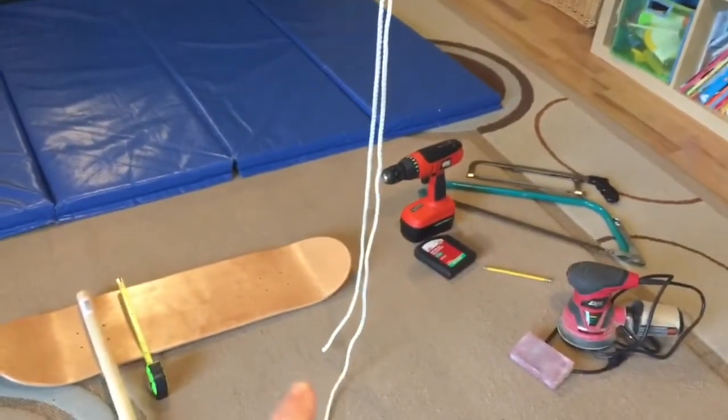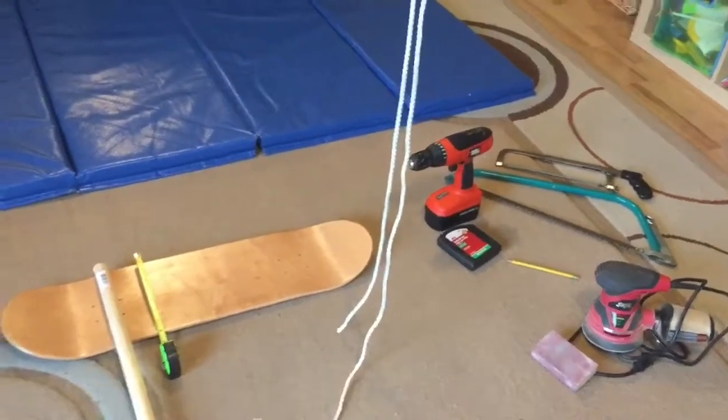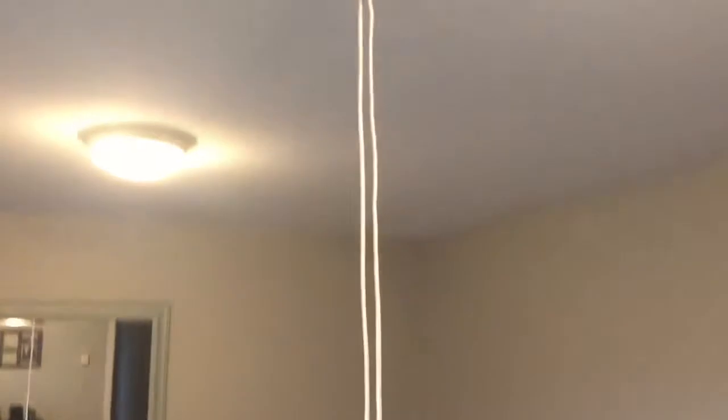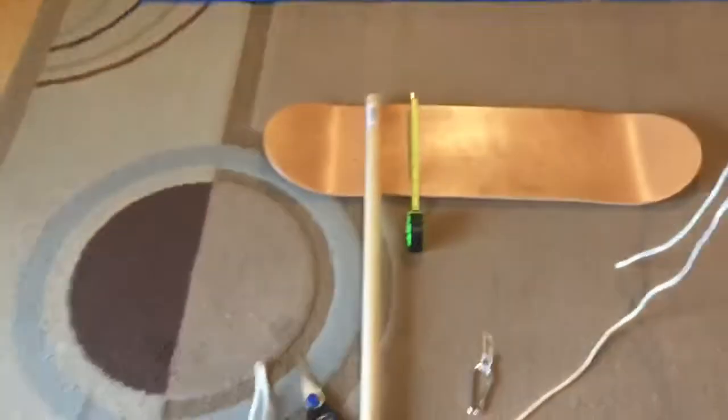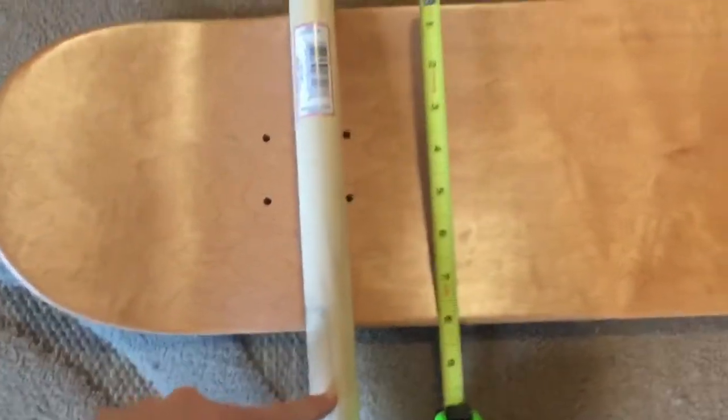I put the rope across all the way to the floor — the swing won't go to the ground but I want to give myself plenty of room for knots, so I'll cut it right there. You also need scissors for this project, sorry I forgot. I'm going to have two pieces like that.